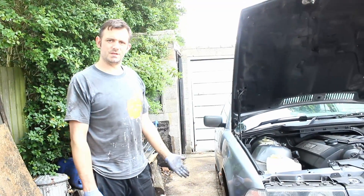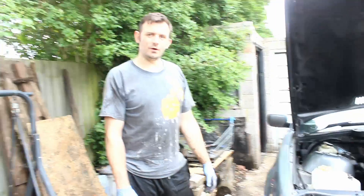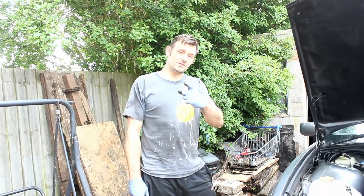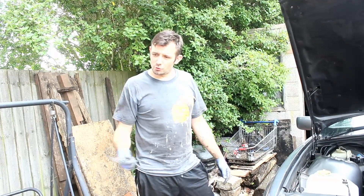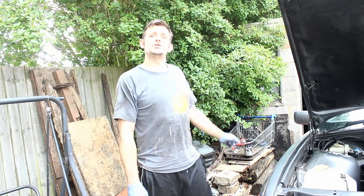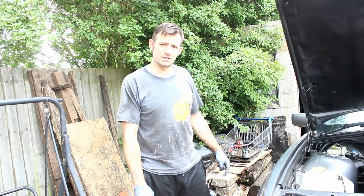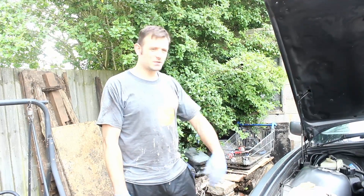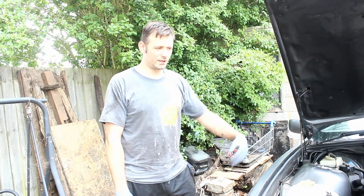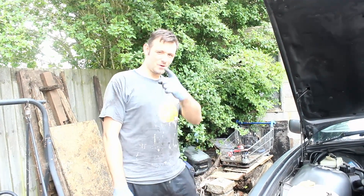It's much easier than it looks guys, it's a piece of cake this job. Don't be afraid to give it a try yourself. Keep your eyes out for the next video - hopefully we're going to have some more stuff to do with the E36 coming, some more stuff with the FTO coming, and the track car is nearly going to have its engine put in. Thanks for watching guys - if you've got any questions, stick them down in the comments below. Like, subscribe, tell your friends, and hopefully I can help you out with any other bits and bobs with the E36 BMW.